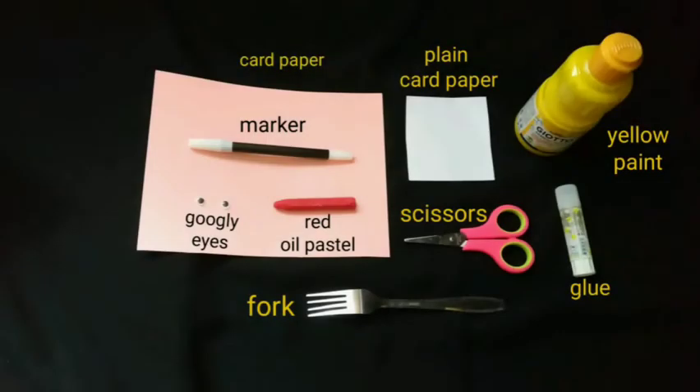The things we need are card paper, marker, googly eyes, red oil pastel, plain cut paper, scissors, yellow paint, glue and fork.